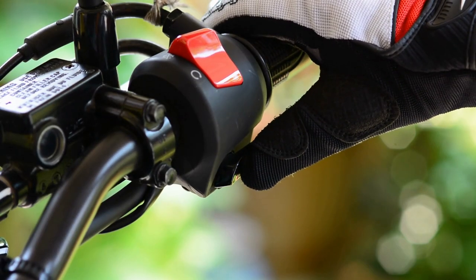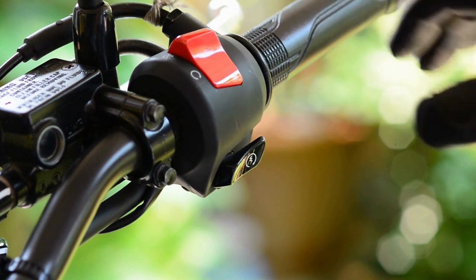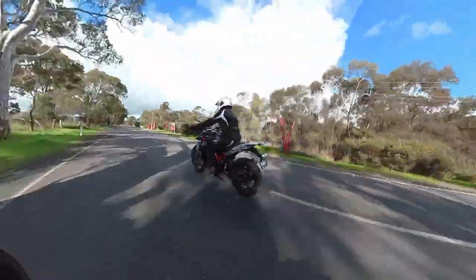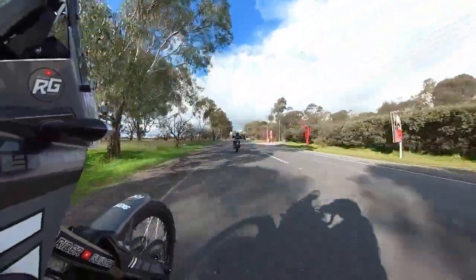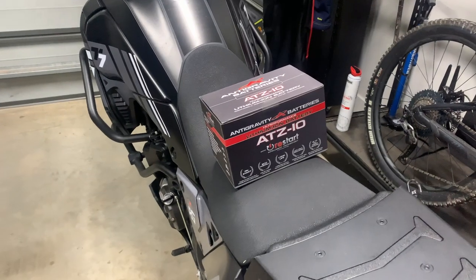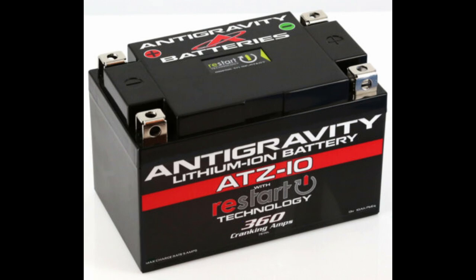There's not a great deal I can say when reviewing a battery unless it fails to perform. If it turns your engine over quickly, starts your bike, and your bike runs perfectly with no electrical gremlins, that's just about all you need. With this Anti-Gravity battery on my T7, box well and truly ticked, no issues. So as far as reviewing the battery, that's part 3 of this 4-part series done.